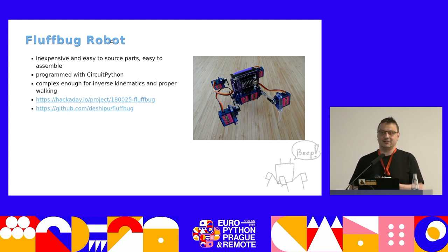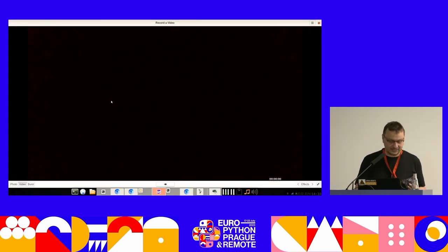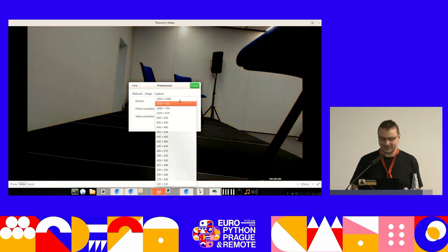The robot looks like this, and because you probably can't see it from there, I came prepared — except I just disconnected the camera so it no longer sees it. Sorry.